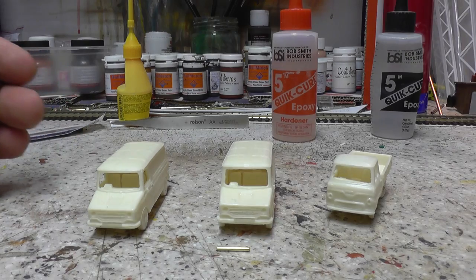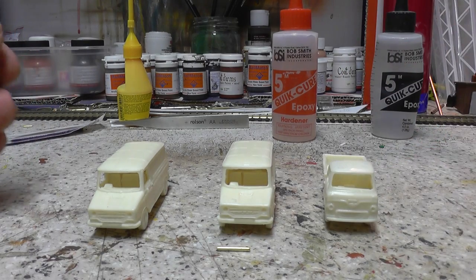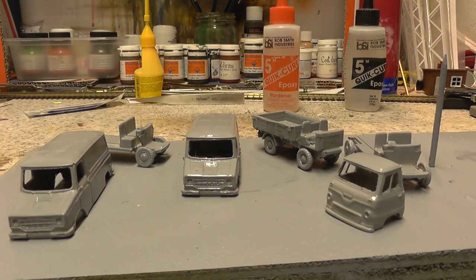So what we'll do now, we'll give them a spray up, give them some primer and come back to them in a minute. All right, there we are — a little bit of grey primer done now. So leave those to dry overnight. We'll give them a coat of red tomorrow and put the final bits together.